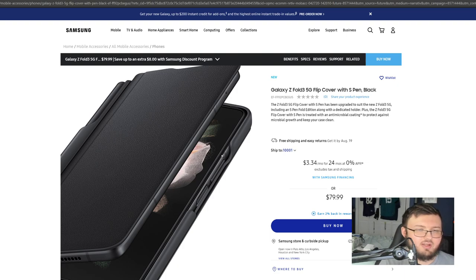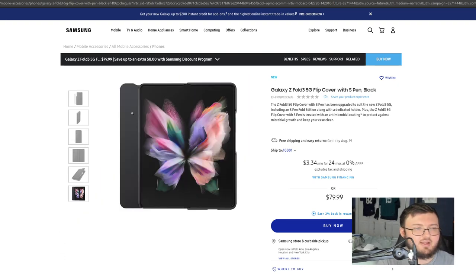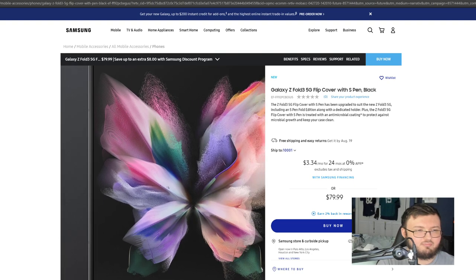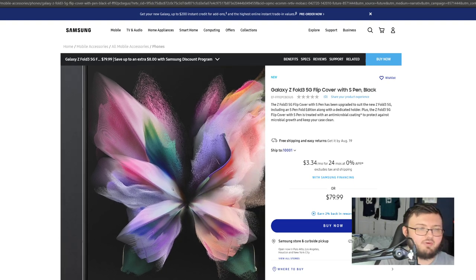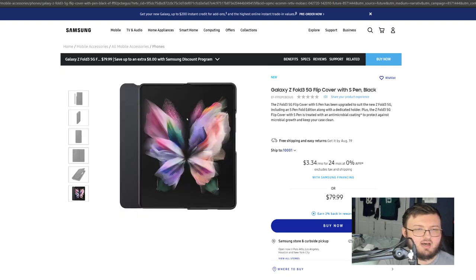Some cases do a really poor job at giving you access to your buttons on your phone. Why would they not give you access? Because in some cases, especially some hard cases — and this does look kind of like a hard case at the bottom — when you put them on, they just put little plastic pieces around the buttons, which absolutely destroys the purpose of using a phone. And finally, you can see the back cover is kind of coming off, because like I said before, it is meant when the phone is closed to cover up the display — especially if you're in your pocket — so as not to scratch or tear the screen.